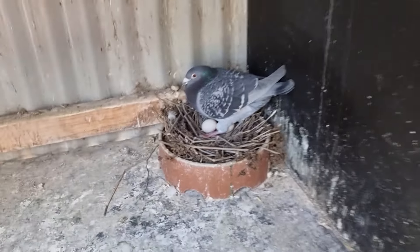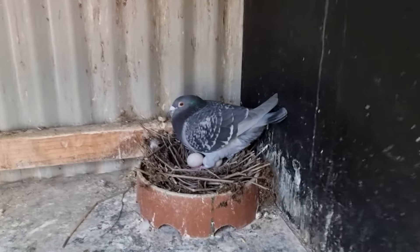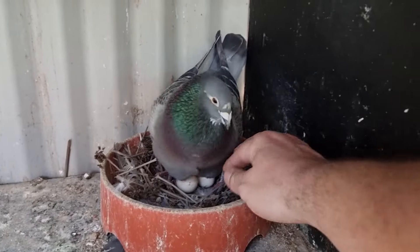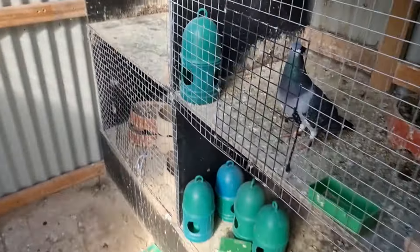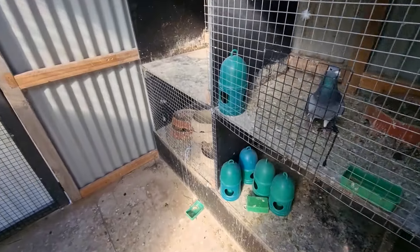We've got Checkmate in here on his two eggs - going to be very interesting to see if we get a mealy or a red checker out of that, that would be really cool. And got Big Apache just down the bottom here, there should be two eggs in there too. He's a beautiful pigeon as well. So what I'll do is give this little section here a quick whip around and we'll try and bring Black Titan in here and just see how he goes.